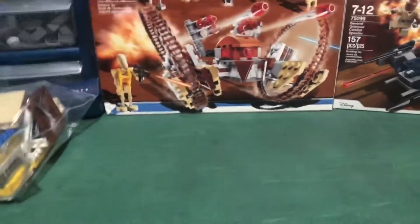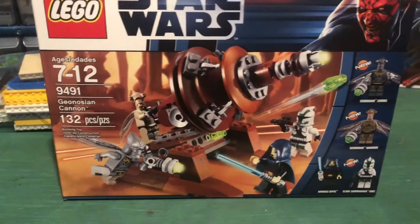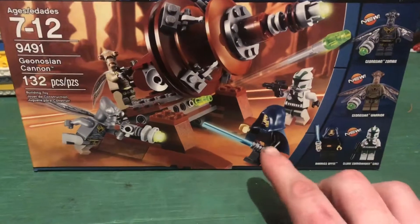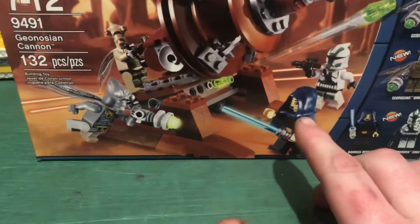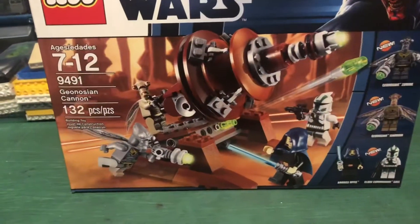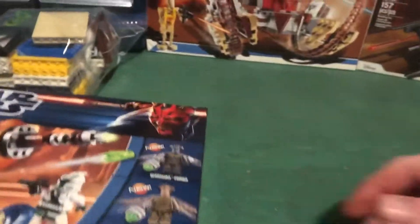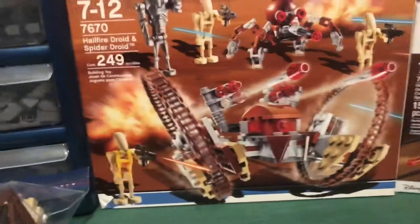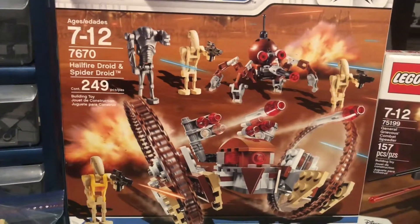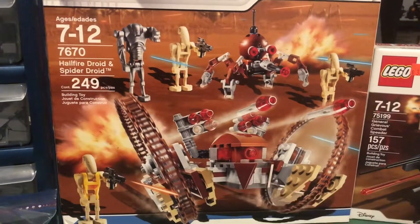I picked up some sets as well — a couple of these Geonosis sets. I already have one of the figures but it's always nice to have more Jedi for my Jedi collection. I picked up the Hailfire Droid and Spider Droid set too. I'll probably build these at some point — I like the figures and they'll go with my other battle droids, or I might save them for a future MOC or break them down for parts.